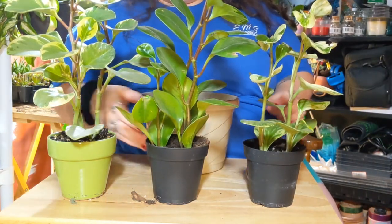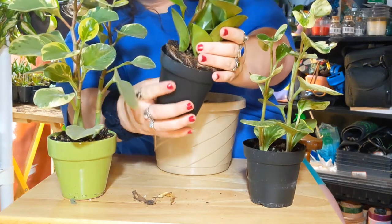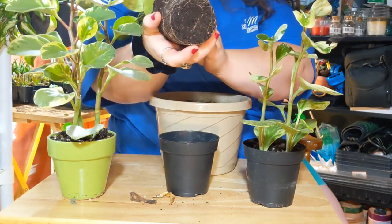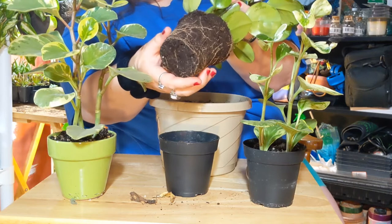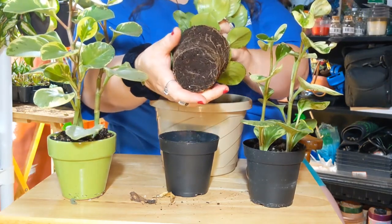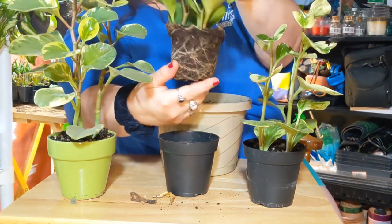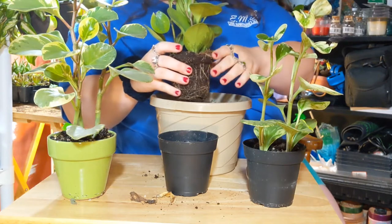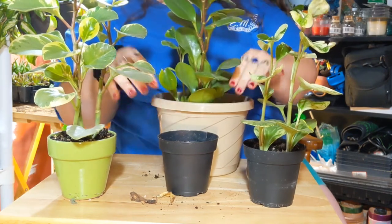We will start with the largest plant. This guy is still in the nursery pot that I bought him in. And look at those roots — looking good, right? Nice and white. I recently watered these guys a couple days ago so the soil is still a little damp, which is good. These guys don't really like to dry out. If they do start drying out too much, they'll flop over, so they're very good at letting you know when they need water. I think I'm going to keep them together because I don't want to mess up the roots. So we're going to put that one in there.